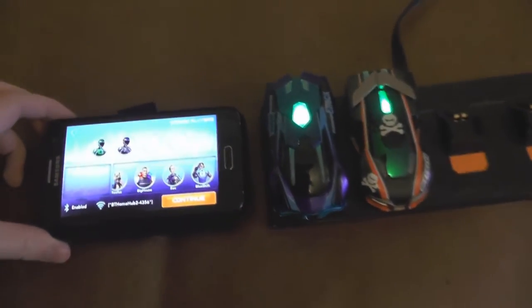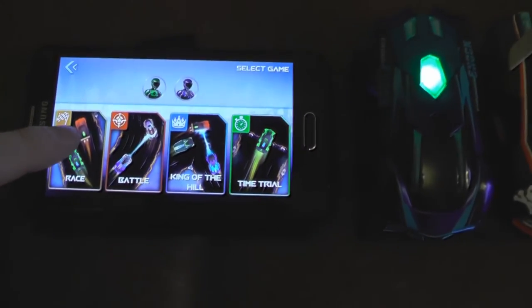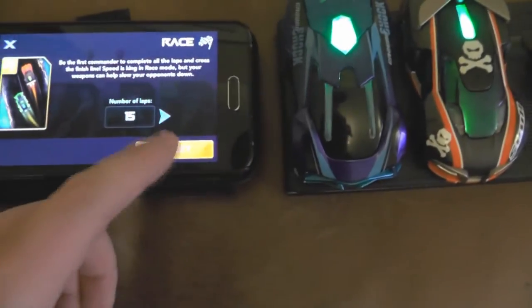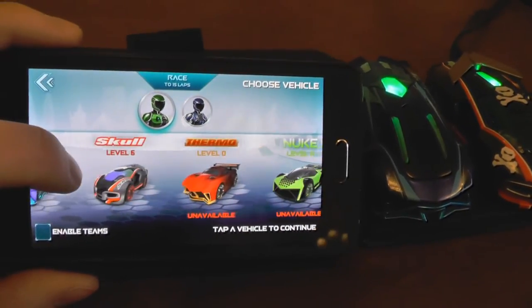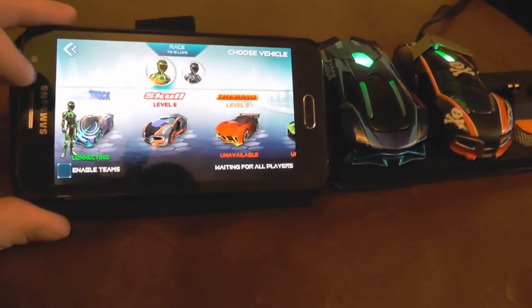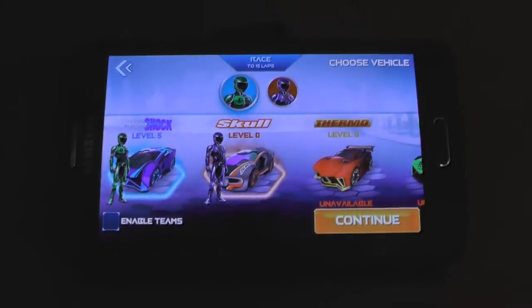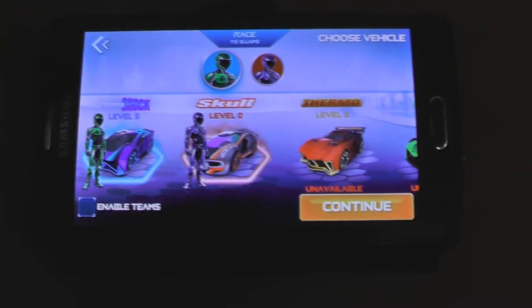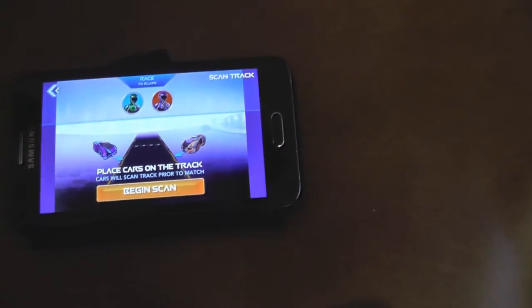These are the two cars we've got. If I click continue I'll go to race — Race, Battle, King of the Hill, Townsville. I'll go for race, 50 laps is fine. You notice on screen the rest of the cars are unavailable — it knows which cars we have installed. I'll pick Ground Shock this time. Matthew's connected to Skull. The Ground Shock has the blue ring around it and Skull has a red ring — player one and player two with corresponding blue and red lights. Place vehicles on the track and tap Begin Scan.